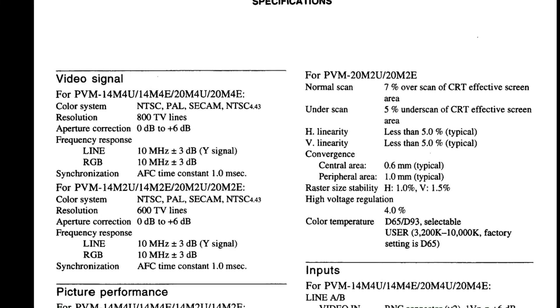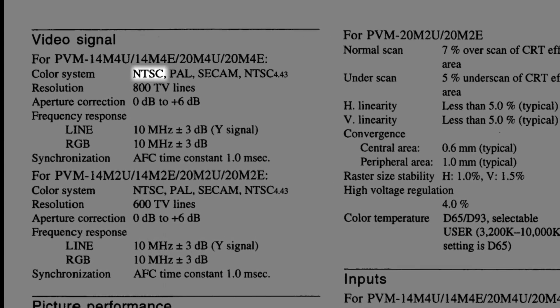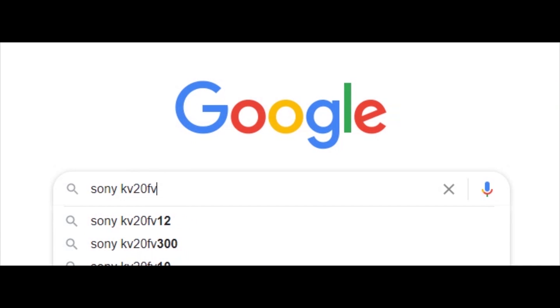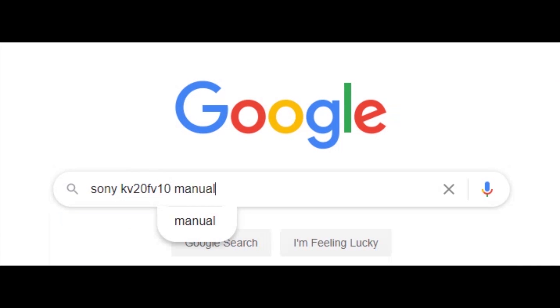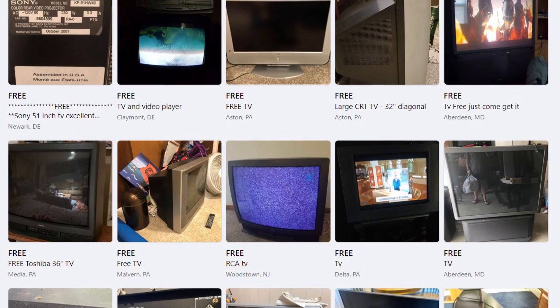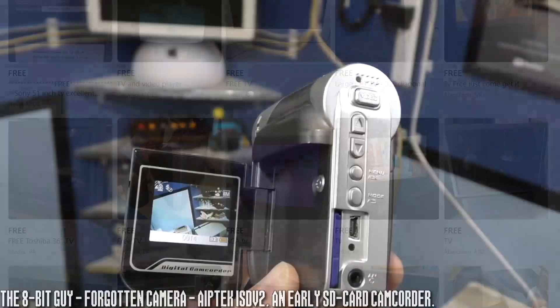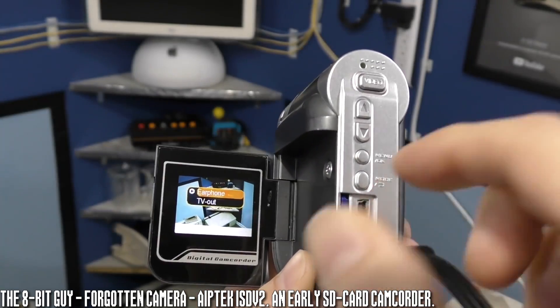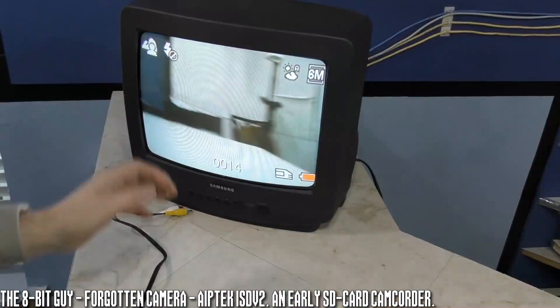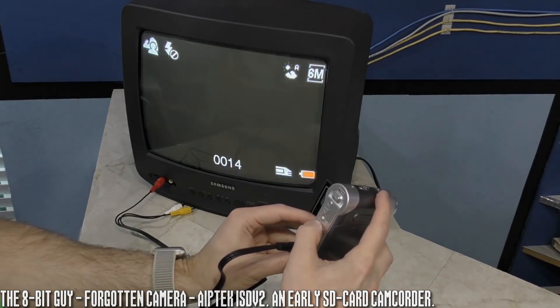The best path is to find a CRT that says in the manual that it works with NTSC or 60Hz signals. You can find the manual for most CRTs online using Google. If you're buying a CRT physically, you can always bring a device that outputs NTSC video along with you — this could be something as obscure as an old camcorder, or if you already have your console, you could bring that along.